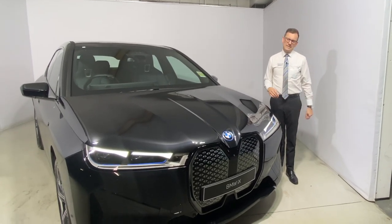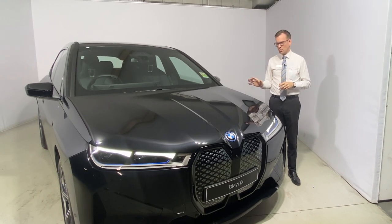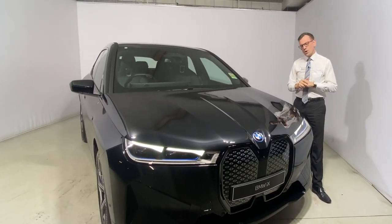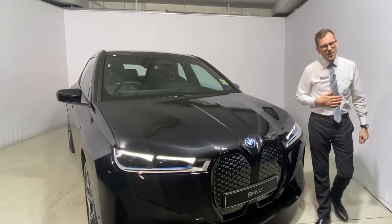Good afternoon, welcome. We're standing here with the Your Town number 1135 prize drawer. This is the BMW iX. Now what is the iX? Well, it's our all new electric on a standalone platform. Very exciting. Let's get to know the car in a little bit more detail.